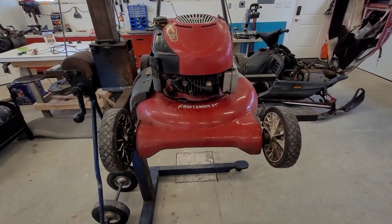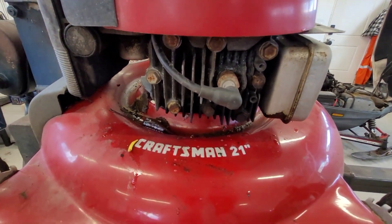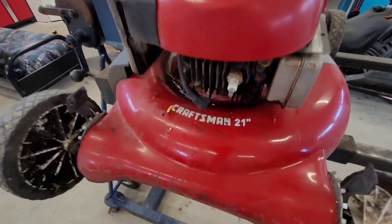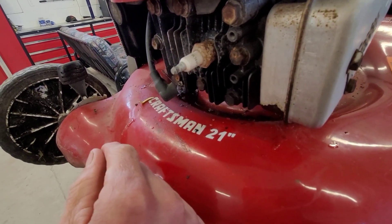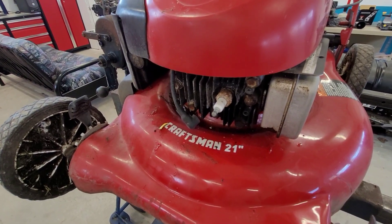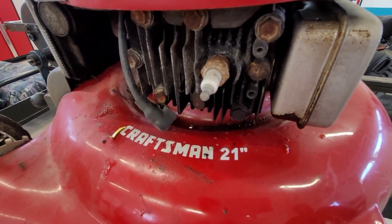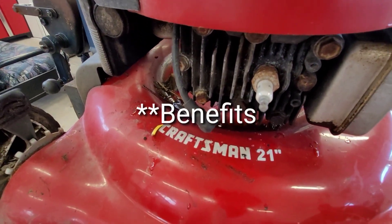The next thing you can do, which is super easy, is check your spark plug and check for spark. On this particular mower — a Craftsman 21-inch powered by a Briggs and Stratton engine — the spark plug is a Champion RJ 19 LM. I always recommend using the original plug the manufacturer suggests. Some guys boast about more horsepower, better fuel, and easier starts with fancier spark plugs that cost two or three times as much, but I haven't seen those results, so I'd rather use the plug that comes with the engine.